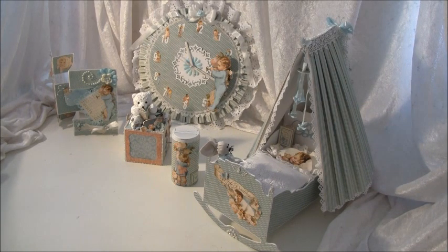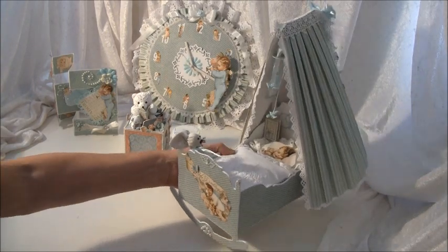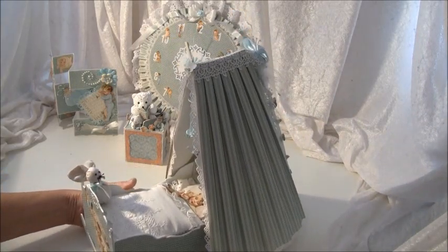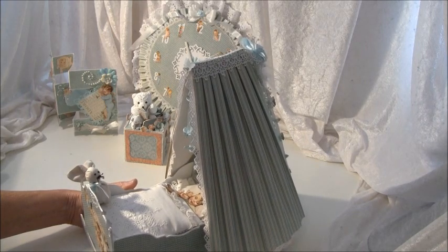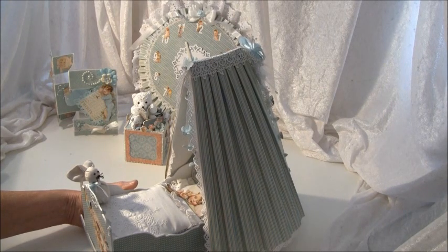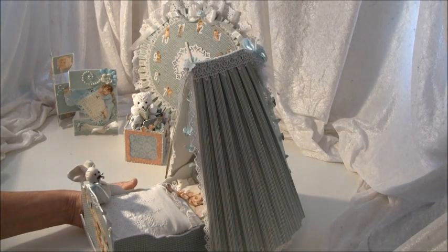I'll start by showing you this crib I made. I got this idea from Rosemary457 — she made a beautiful baby crib using Tim Holtz's Birdcage die, and I will post the link to her video below. Also Fiona made one, so I'll post that link as well.